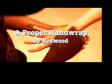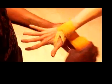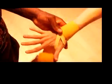Loop through the thumb, around the wrist, one, two, three, underneath, around the knuckles.